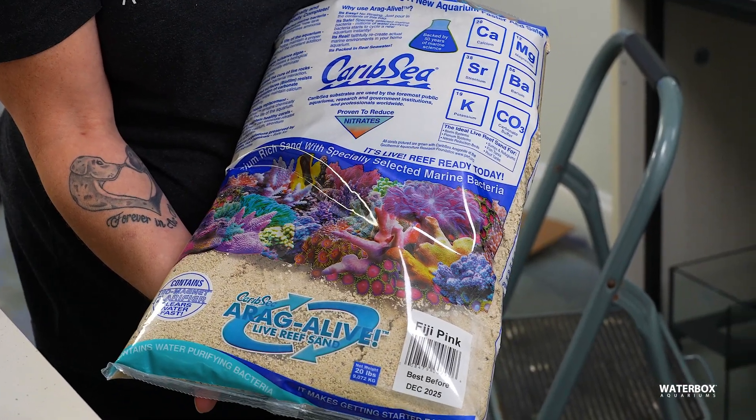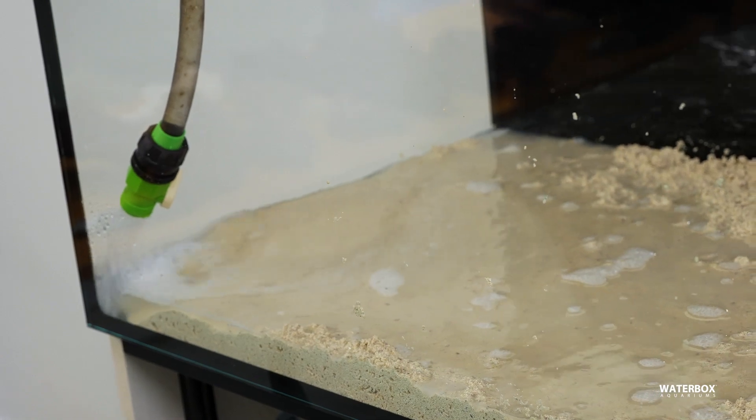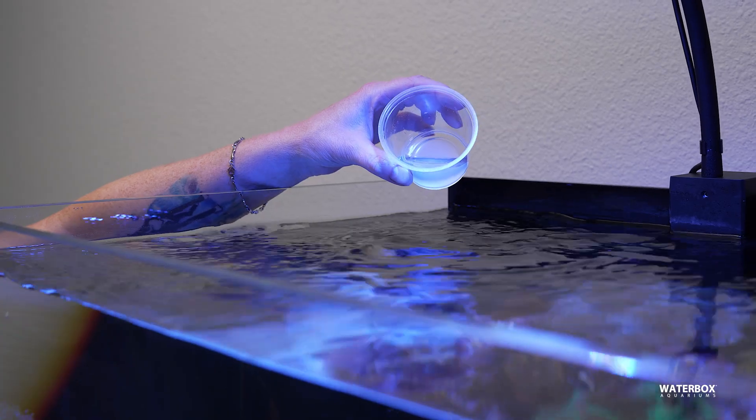Adding caribsea, live sand, and live rock helps add a lot of this beneficial bacteria to your aquarium right away. This is going to quicken your cycling process. We also suggest adding a liquid bacteria to your aquarium during the cycling to also help speed it up.